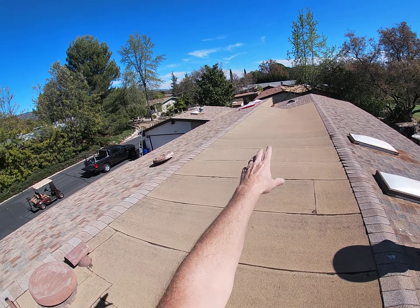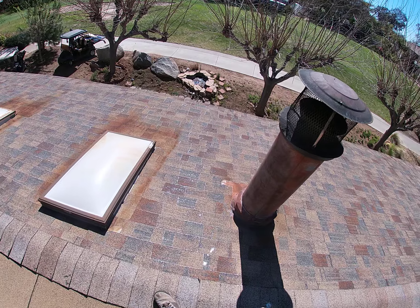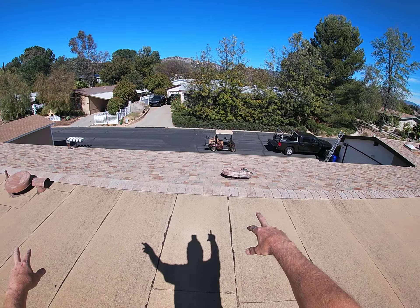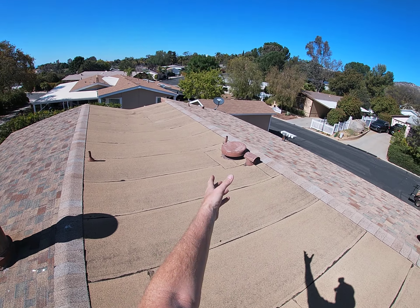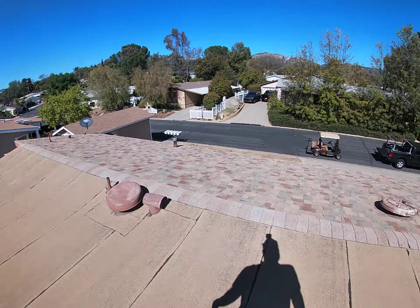It looks to be one layer. I can see some flashing, so potentially it is just one layer. There is this middle zone which has torch on it — this middle dip. Again, there are some ponding areas here. It does have the drain at the end, which is good, but I don't think it's draining right here — getting some of it off, but not all of it.